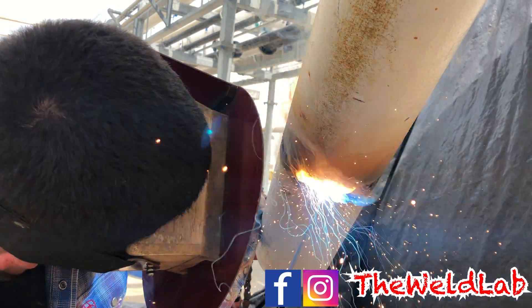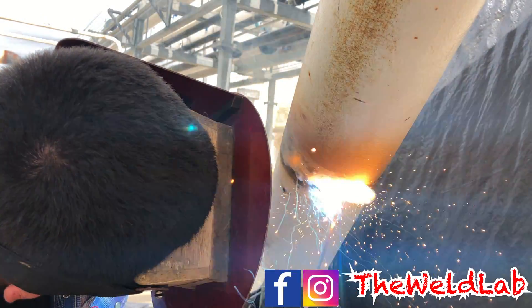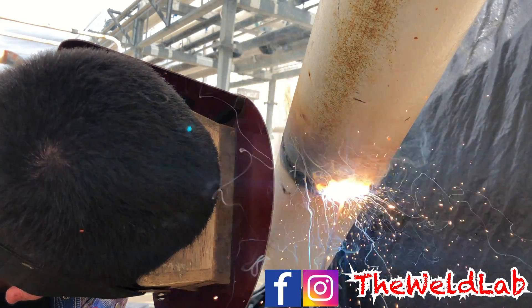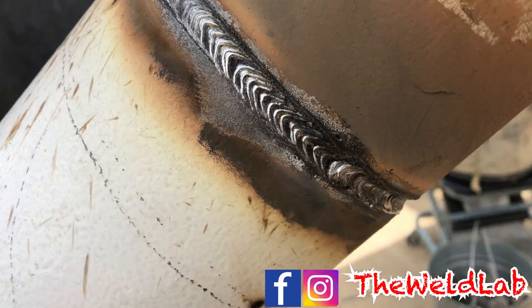Whenever you do the hot pass at the bottom, you really do not do O's. You kind of do U's in the horseshoe method. But it's a simple method — still 105 amps. Here's the hot pass; this is what you want it to look like.